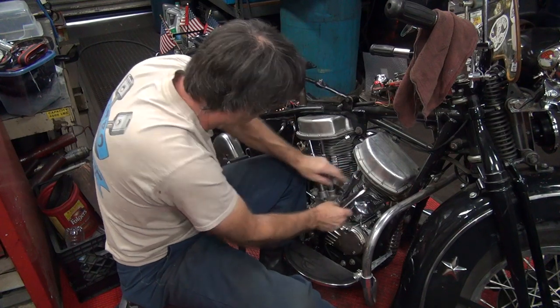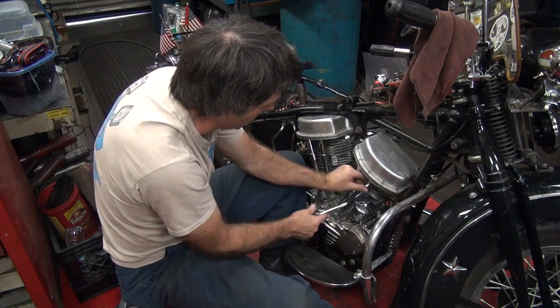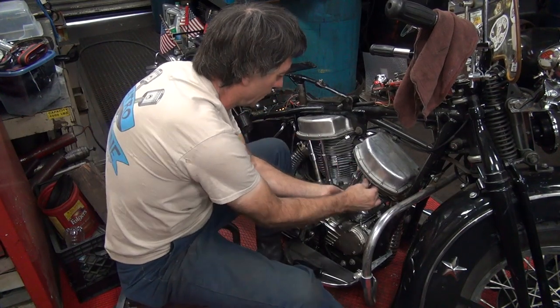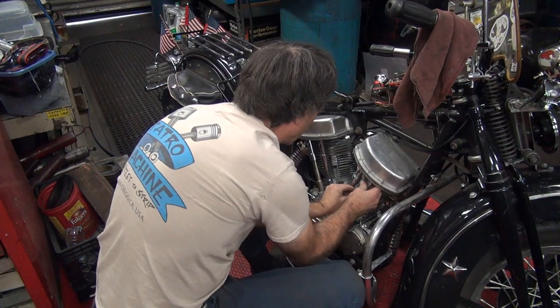Who did the timing? Pedro did the timing so it's not off. Bring it on that guy — he's the one that did it. The last guy who touches it screws it all up, right?